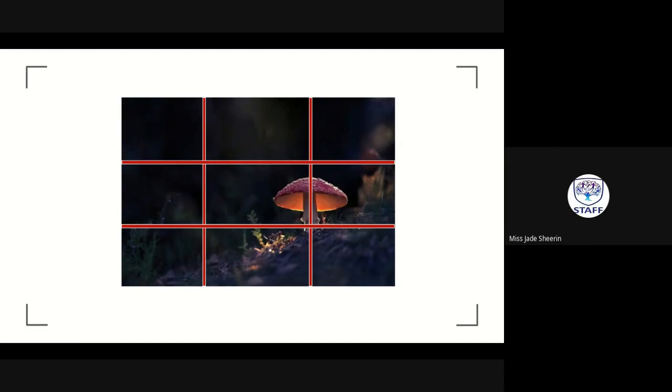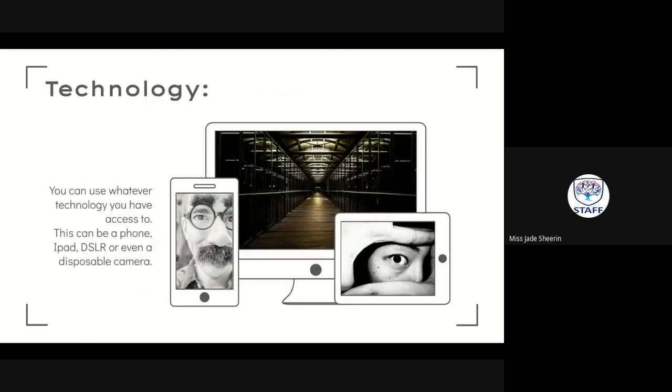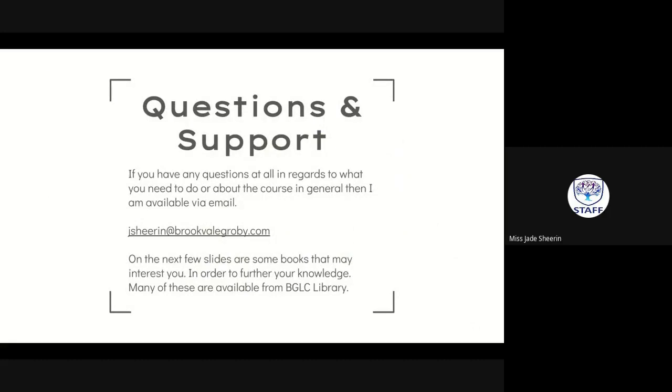Technology-wise, I know not all of you have DSLRs at home, so I'm happy for you to use phones, iPads, DSLRs if you've got them, old-school disposable cameras from Asda, or even a polaroid Instax camera. As long as you give me between six and ten photographs, I'm happy.